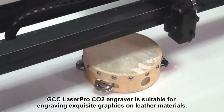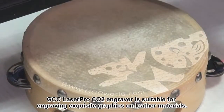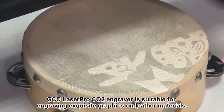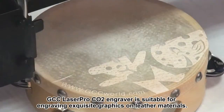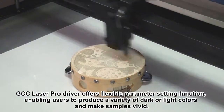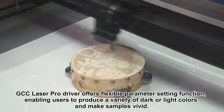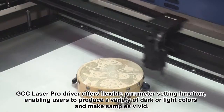GCC LaserPro CO2 Engraver is suitable for engraving exquisite graphics on leather materials. GCC LaserPro Driver offers flexible parameter setting function, enabling users to produce a variety of dark or light colors and make samples vivid.